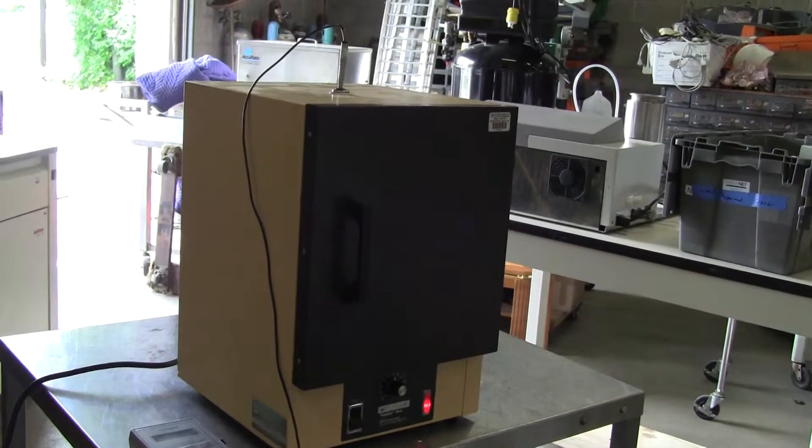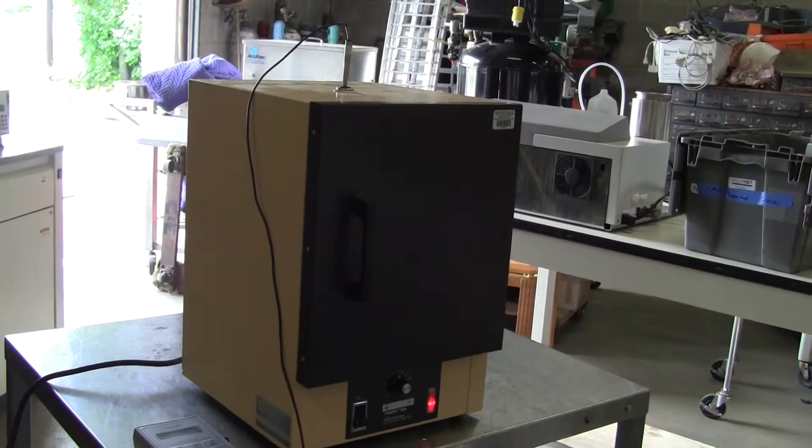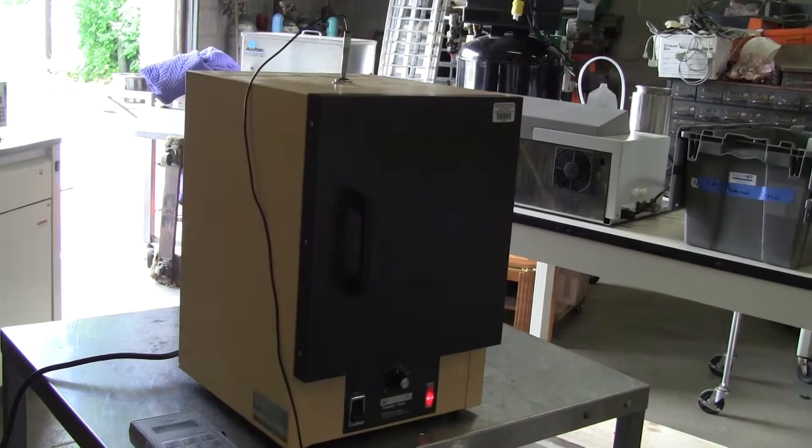Hi, this is Jim from HitekTrader. We're looking at a LabLine TempCon Oven. It's a Gravity Oven, model N8620-1.